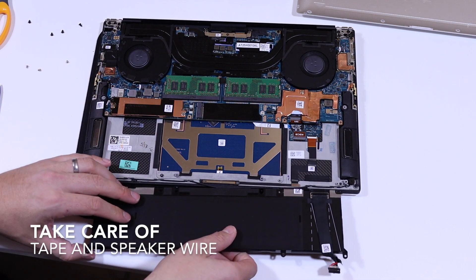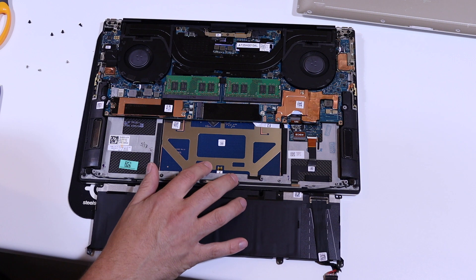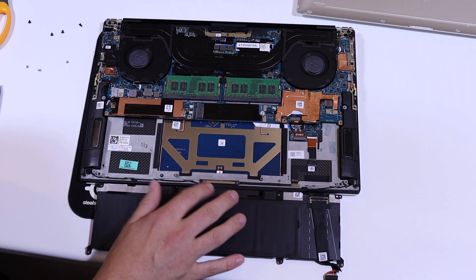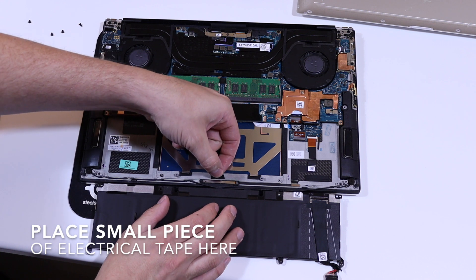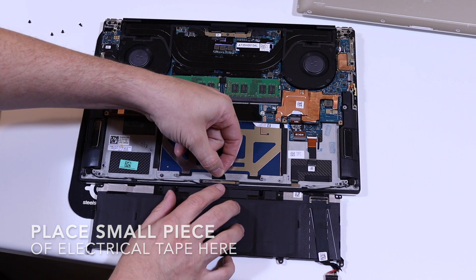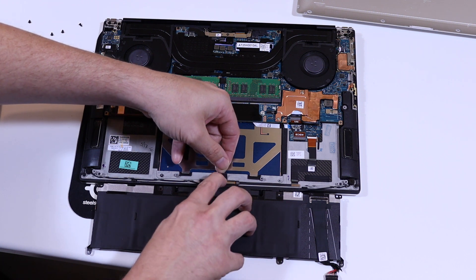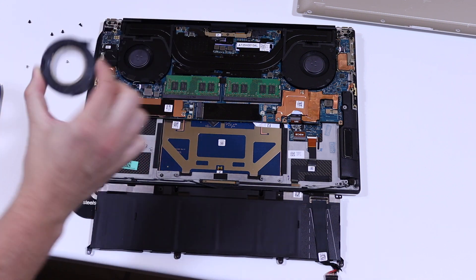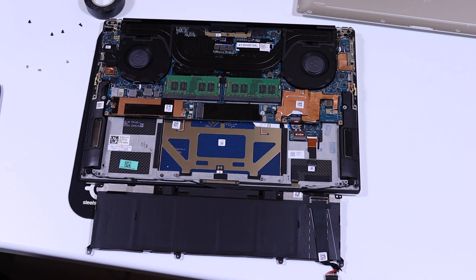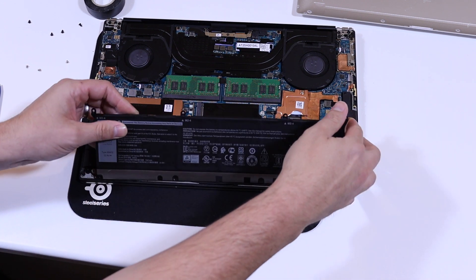With the battery flipped out, we're exposing the back of the trackpad. On this model there is often a bit of play when you press down on the trackpad. We're going to put a small piece of tape onto the metal frame around the trackpad, which gives it extra pressure when we put the battery back in, eliminating that play. I've used a small strip of electrical tape, as you can see here, and then we're going to put the laptop back together and make sure that has worked.